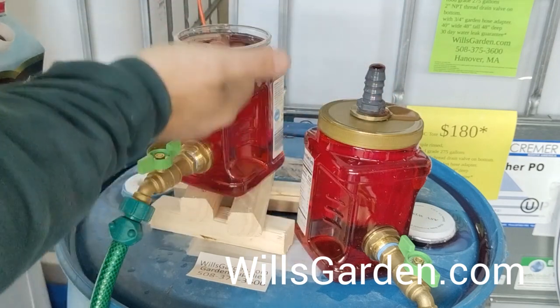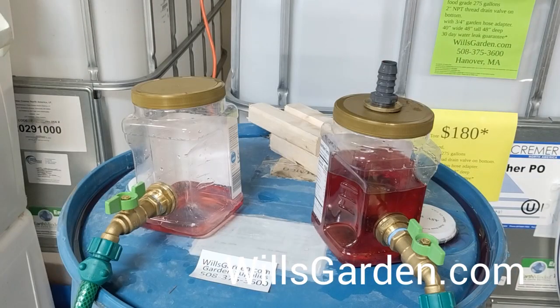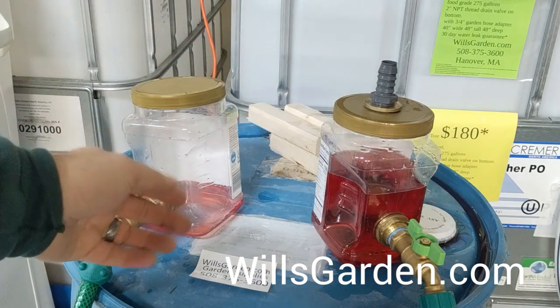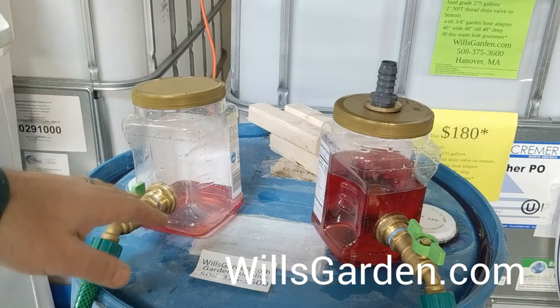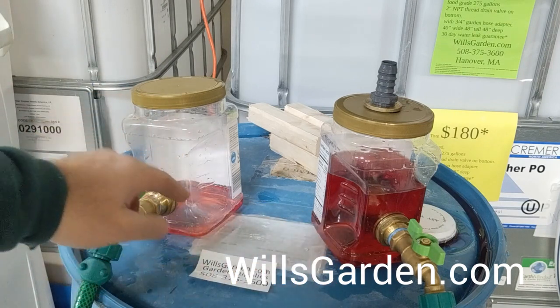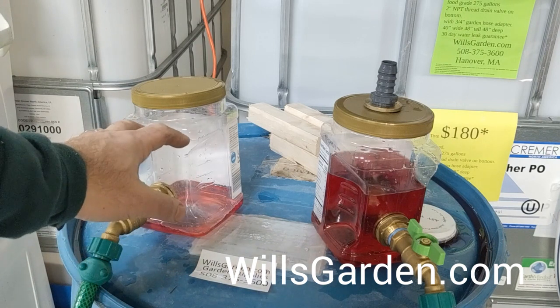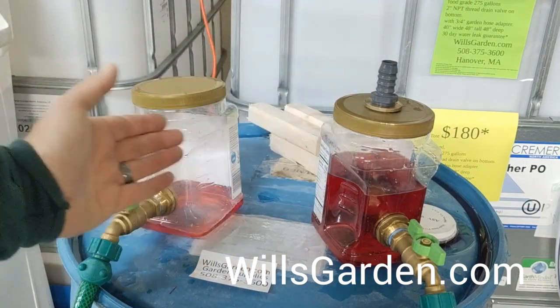They'd fill as one and you get maximum use of both tanks. When linking two containers — whether they be 55-gallon drums or 275-gallon IBC totes — you have to have both vented so that the water has somewhere to go and the air can escape. As you can see in this little demonstration, a little bit transferred over but then it stopped once the pressure got too great, because this one was sealed and this one's vented so it could flow.